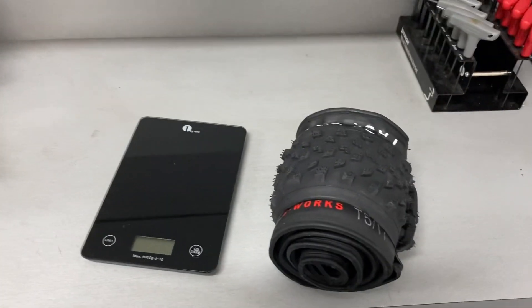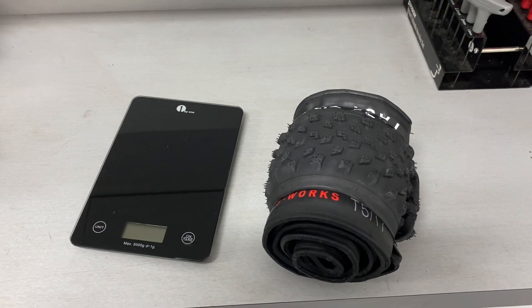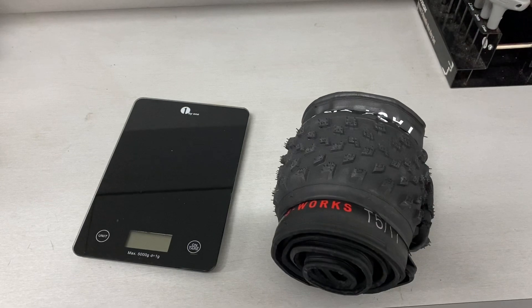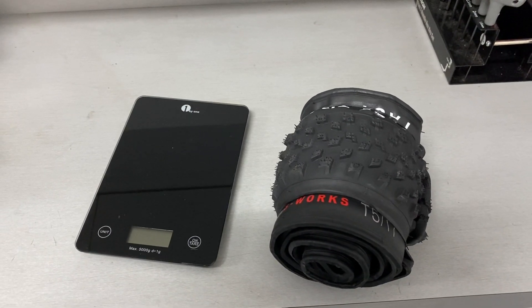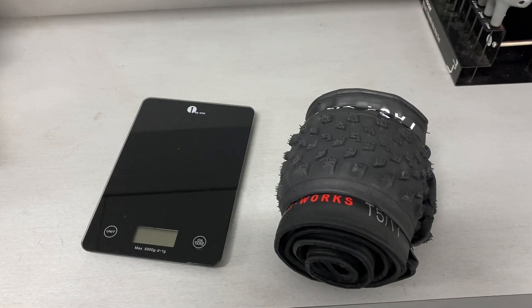Just a little unboxing video. If you have any questions, please feel free to leave them in the comments. Please like and subscribe as I'll be doing an update with a ride report on these in the next week and a half or so. I'm pretty anxious to get this thing on the bike and rolling on the trail. Appreciate the views and be well — thank you.